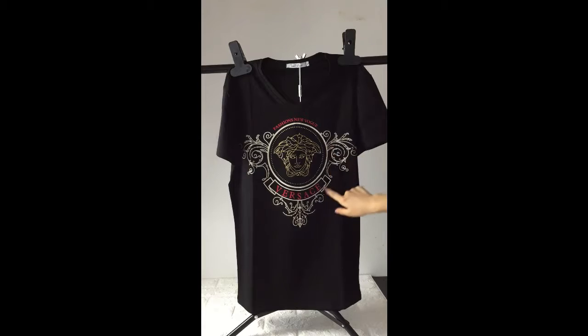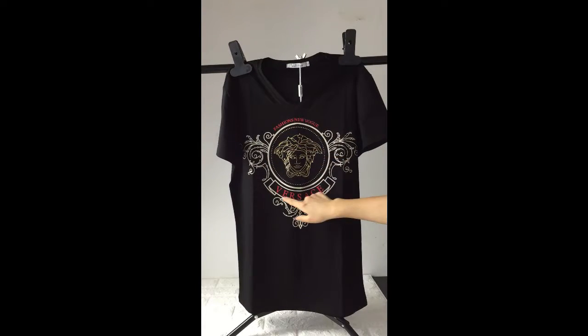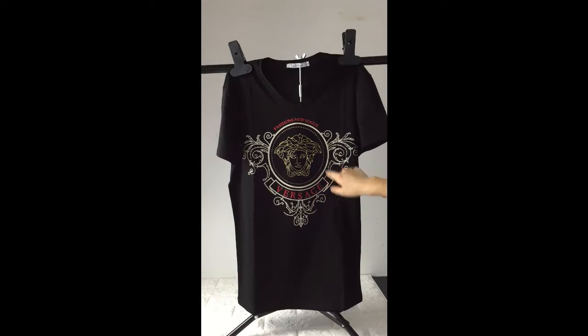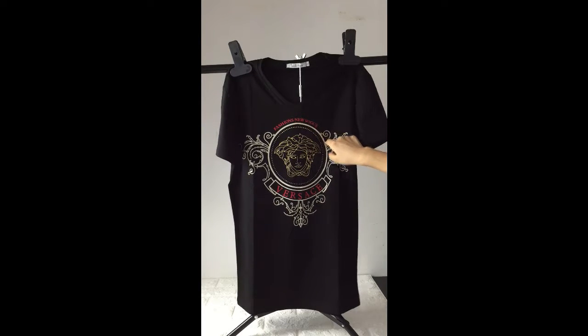And you can see this Versace lettering painted on this part with red color rays. This part is fashionable and bigger.